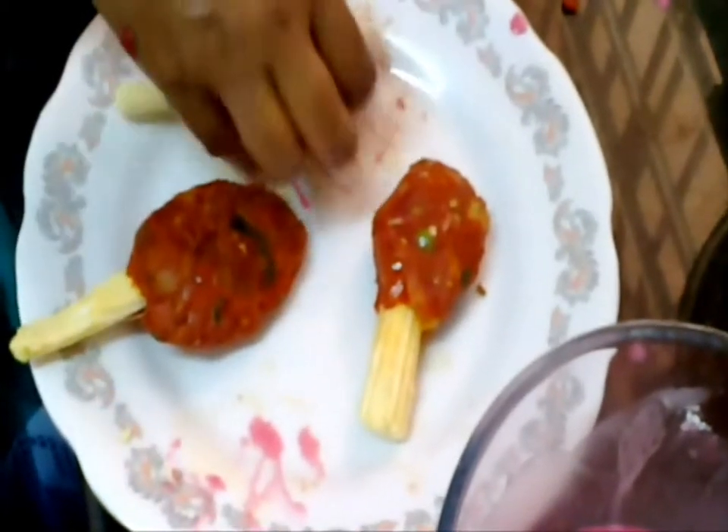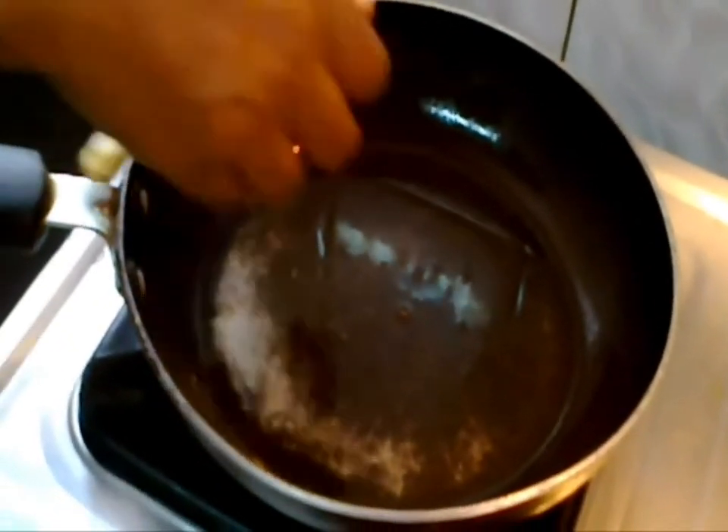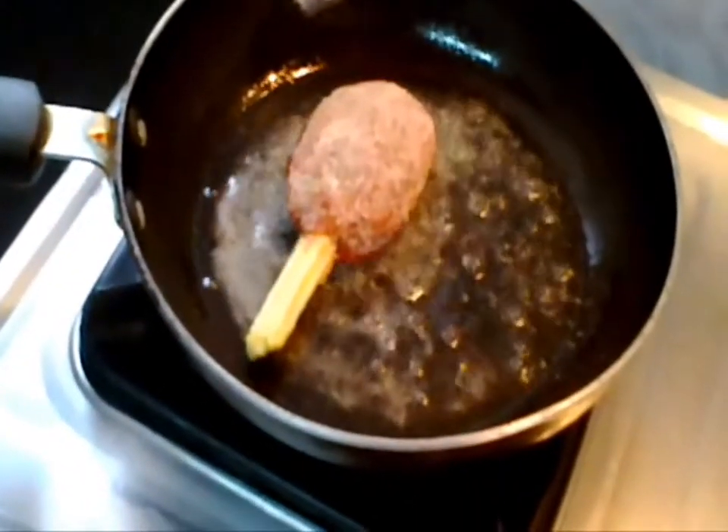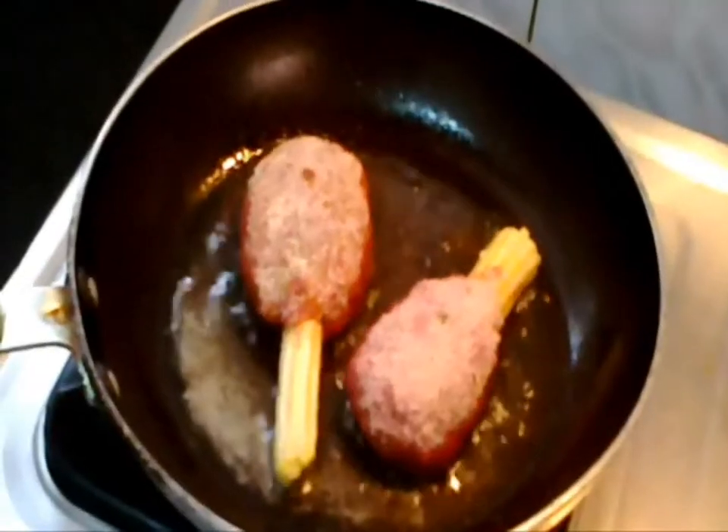Once it forms like a chopstick shape, soak the cutlet in the juice mixture and wrap it with rusk powder so that the mixture sticks well and it will be a little bit roasted. Take a frying pan and add the required oil. Once the pan gets heated, add the choco bar baby corn to it.